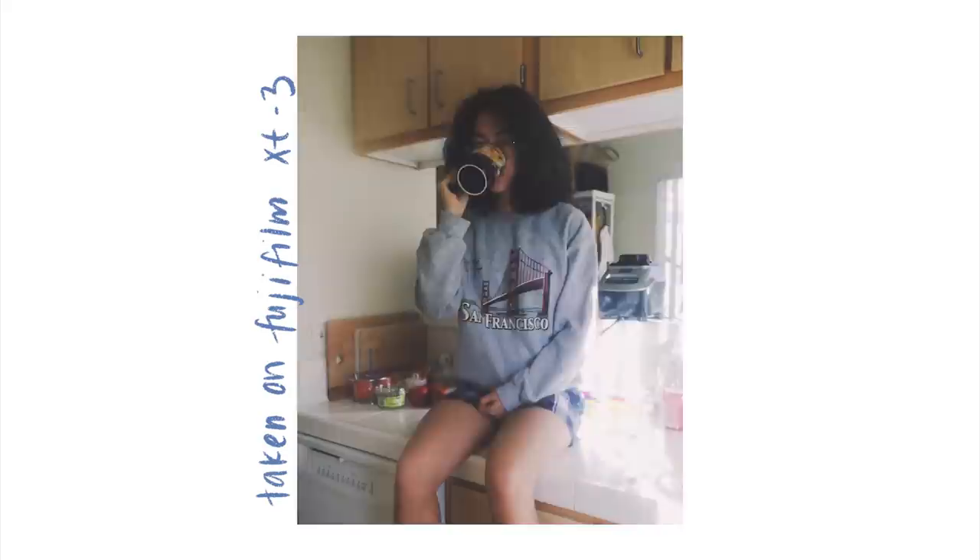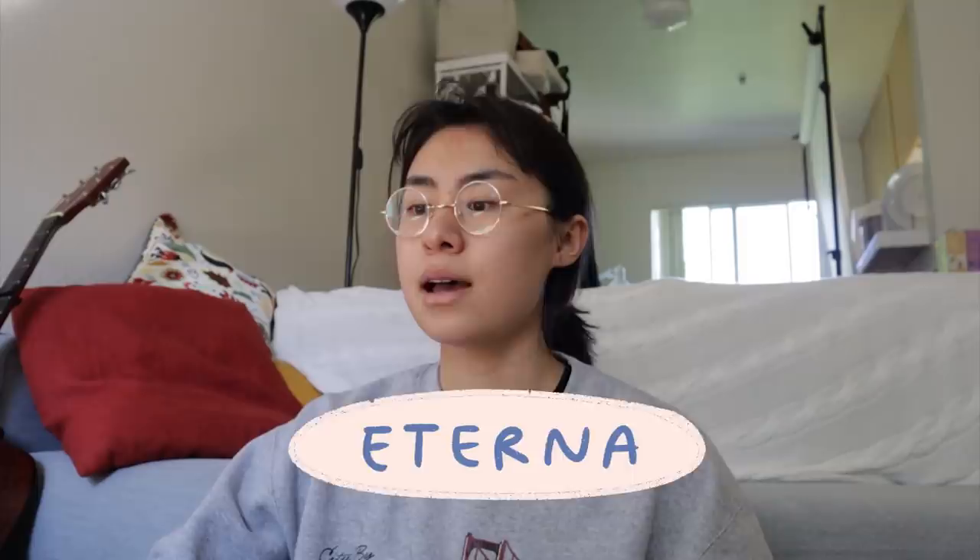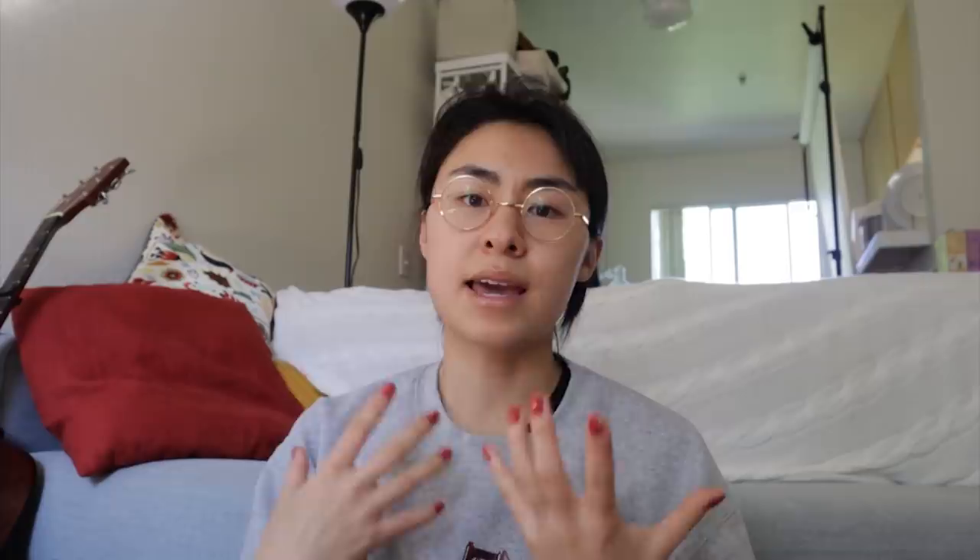I like the quality of photos the X-T3 takes and also the film simulation options that Fujifilm cameras have to offer. I use the Eterna color profile and then I use the auto grain within the camera settings to get that film grainy look. I find that using auto grain in-camera rather than applying grain afterward in Lightroom makes the photos feel like they were taken on an actual film camera. In terms of tips and tricks, the first thing I'd recommend is what I did when starting out: I emulated a lot of different photos that I liked.